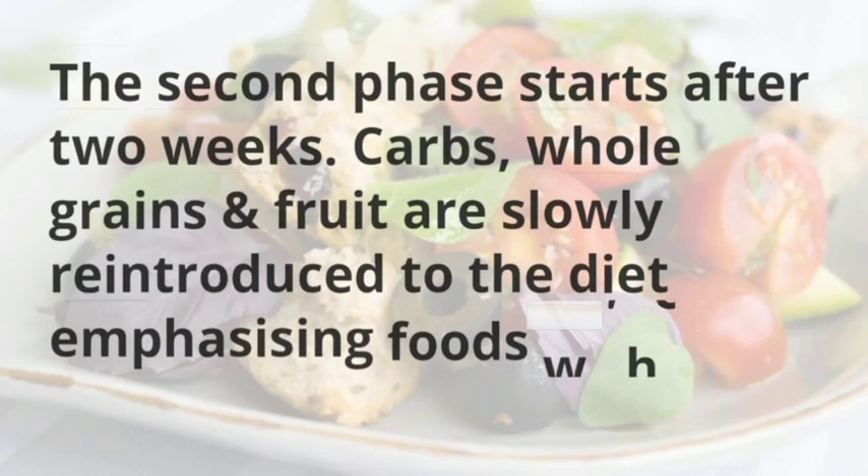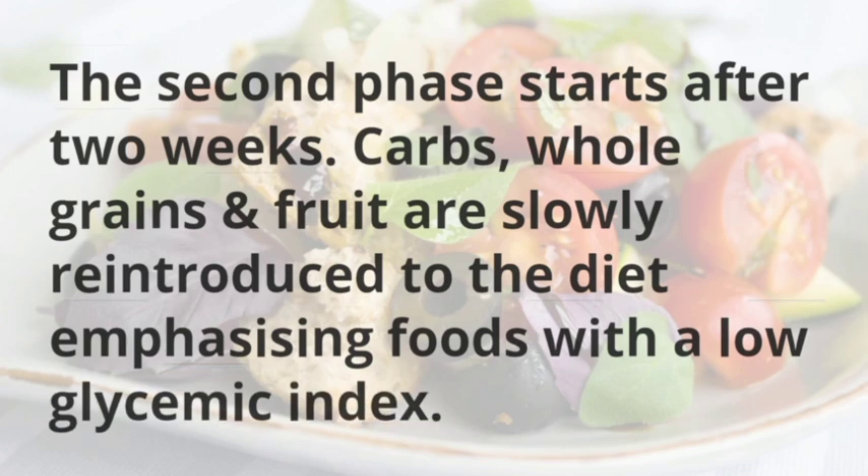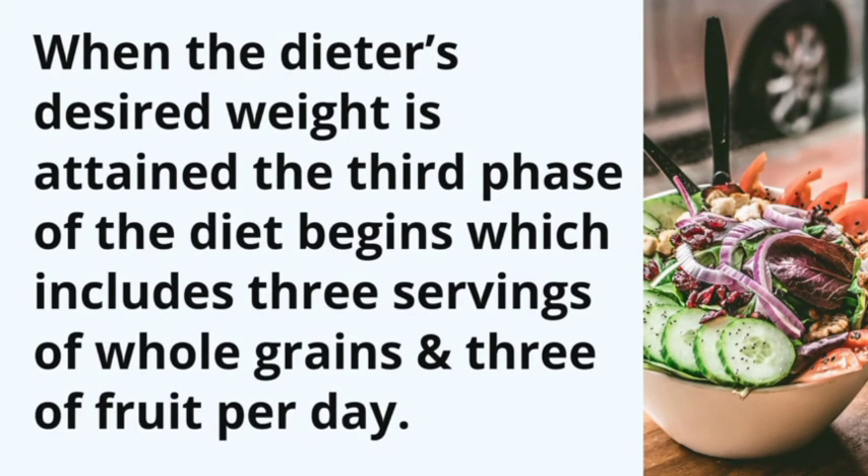The second phase starts after two weeks. Carbs, whole grains, and fruit are slowly reintroduced to the diet, emphasizing foods with a low glycemic index. When the dieter's desired weight is attained, the third phase begins, which includes three servings of whole grains and three of fruit per day.